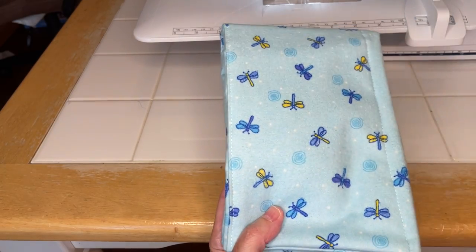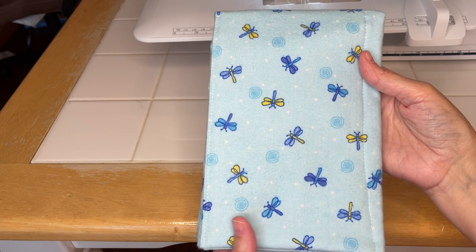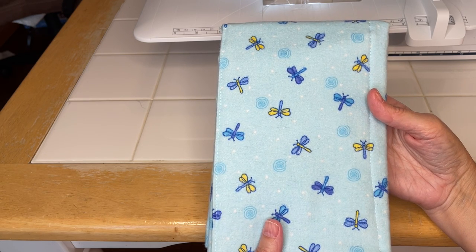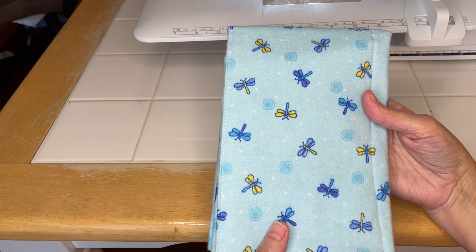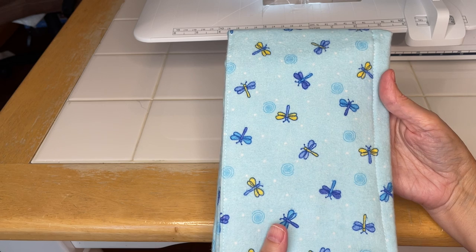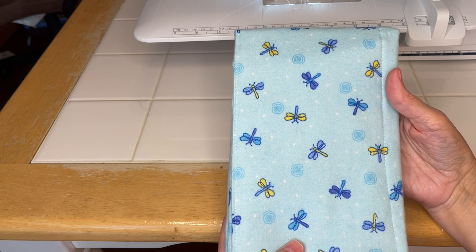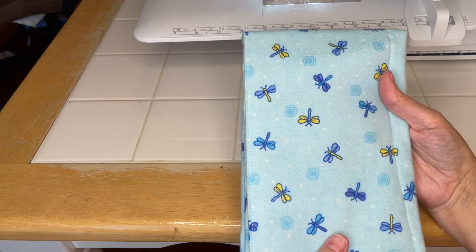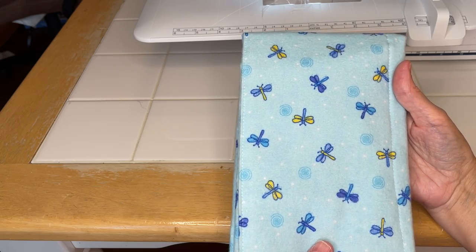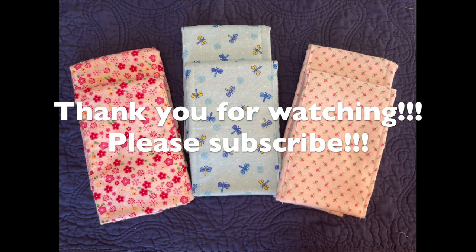There you go - a nice, adorable little burp cloth. I hope you enjoyed this. Leave me a comment below if you have any questions, and if you have suggestions of anything else you'd like me to sew, knit, crochet, or weave, just let me know. I hope you can bless someone by making them some burp cloths as a gift for a new baby. As Carl Sandburg said, 'Babies are God's opinion that the world should go on.' I think that's beautiful. Be blessed, my friends - have a great day!